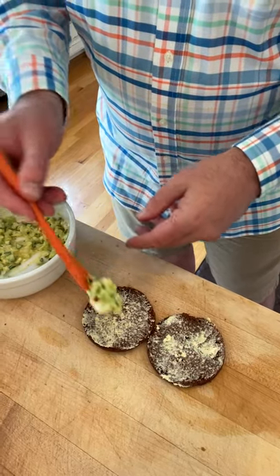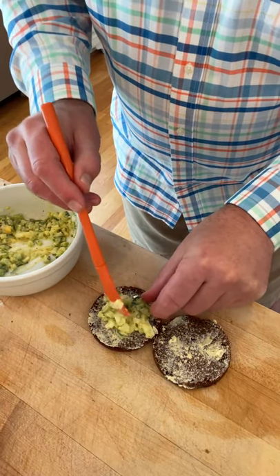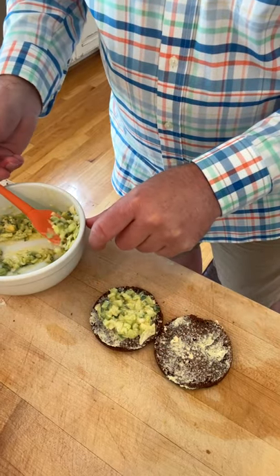Then we put this on two lightly buttered rounds of Boston brown bread. Yes, that's right — I told you once I open the can of bread you've got to use it, so that's why you're seeing so many Boston brown bread recipes.